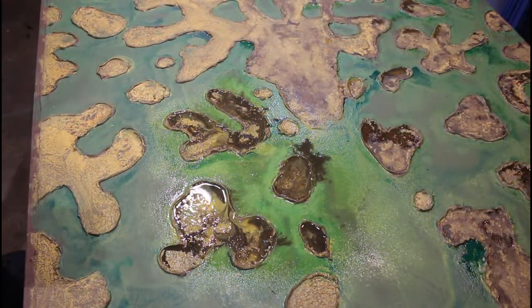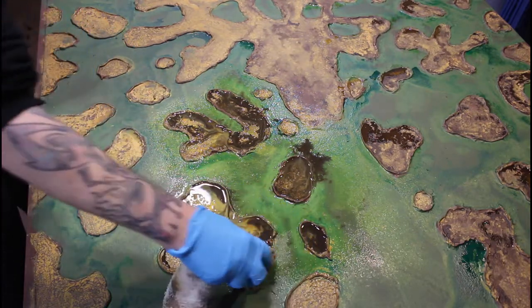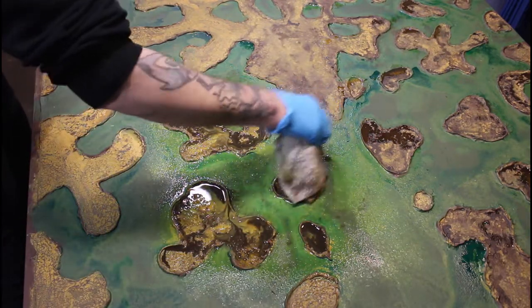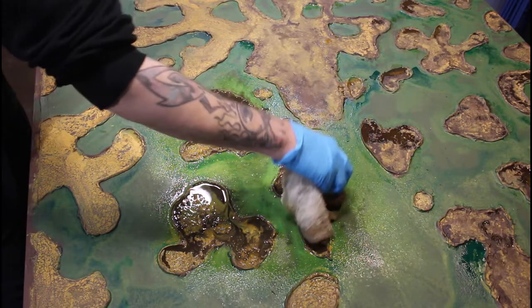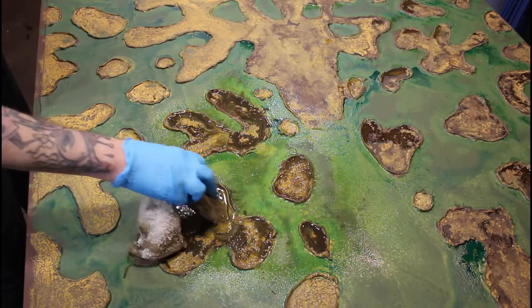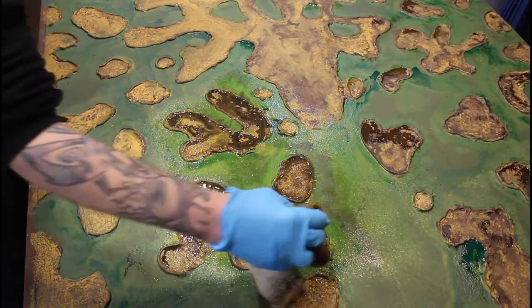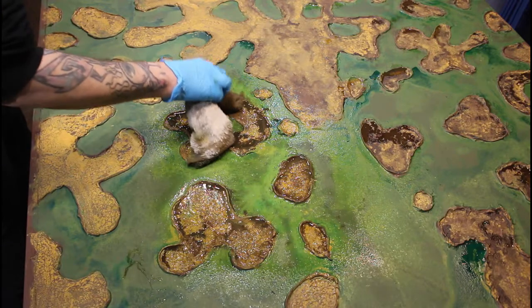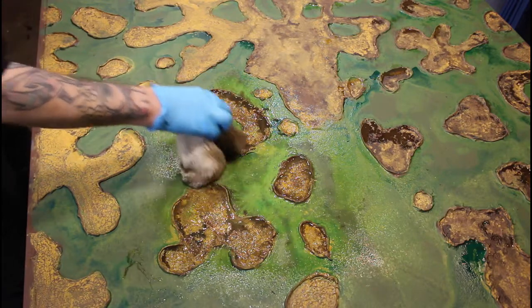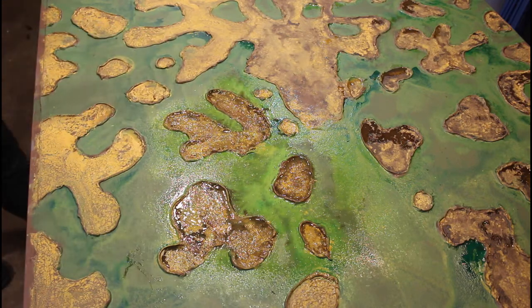Then I come right back in with a terrycloth rag and soak up my excess, trying not to mix too much of it around or swirl it. You'll notice I'm padding it instead. On the insides I'm not soaking up as much, but I am making sure it spreads around. I don't mind if it gets into the water areas, because this will just add more depth to the water once I start adding the silicone on top.